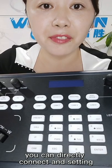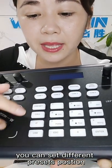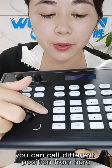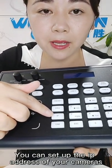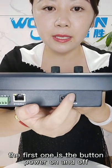You can directly connect and set it — it is very convenient. This part, you can set different presets. Presets 1, 2, 9 — you can call different positions from here. For IP, you can set up the IP address of your camera.